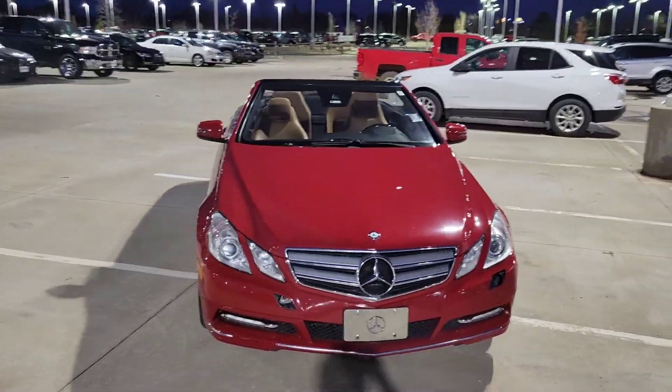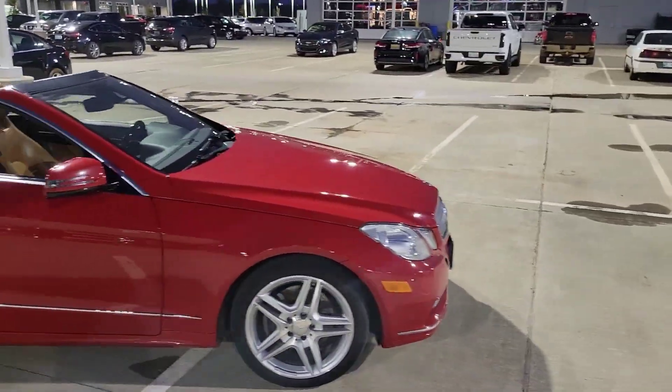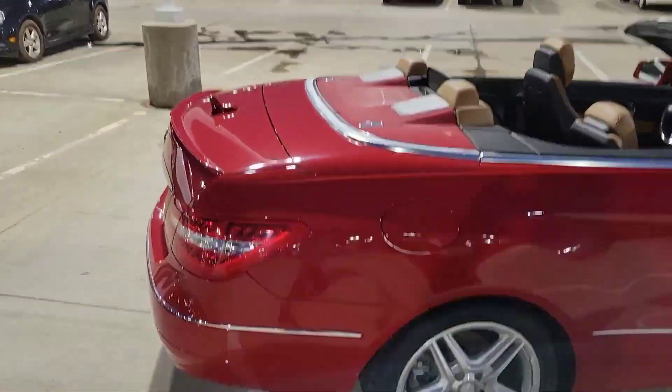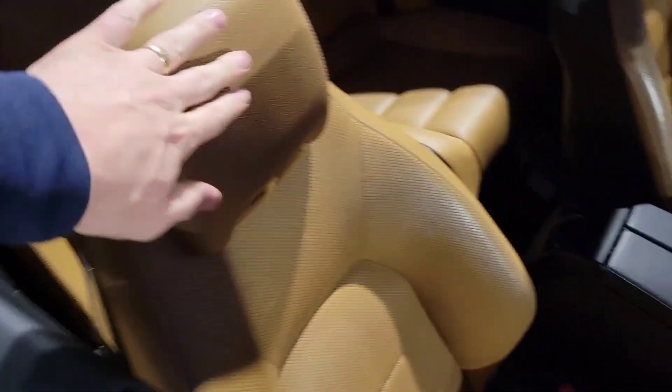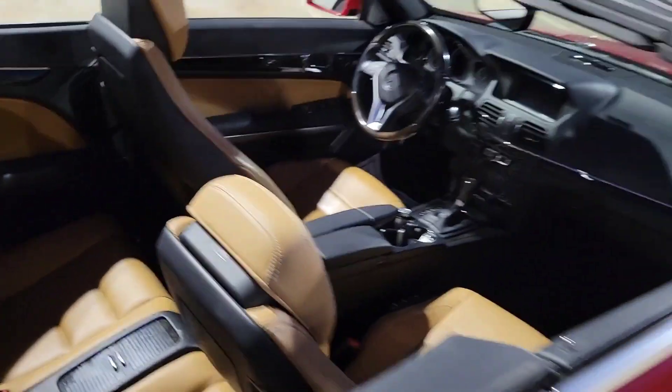You're looking at a 2013 E350 convertible, beautiful red color, just in time for the warmer weather. Beautiful red with this nice peanut butter interior. This thing is smooth.